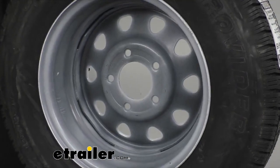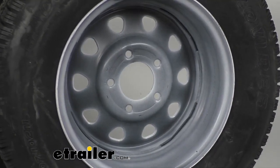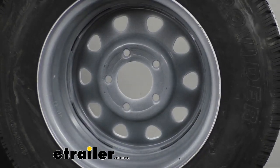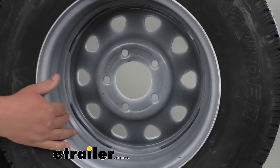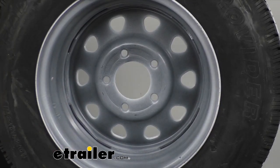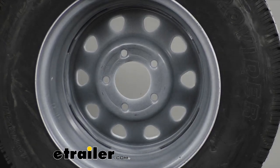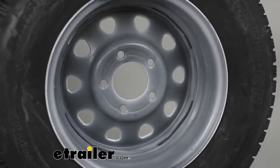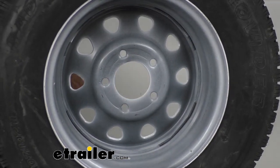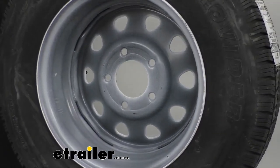The rim is a 15 by 6 inch rim. The bolt pattern is a 5-on-5 lug. The wheel bolt size is a half inch by 20. The wheel capacity is 2,830 pounds, while the tire capacity is 2,150 pounds at 65 PSI. It has a max speed rating of 81 miles per hour. The pilot hole in the middle is 3.31 inches wide. It's also an 8-ply tire.